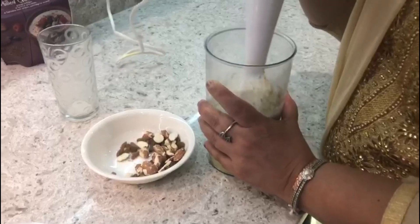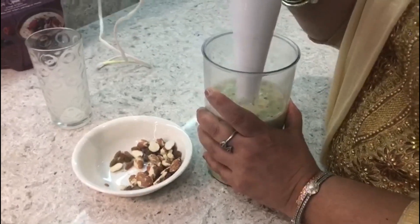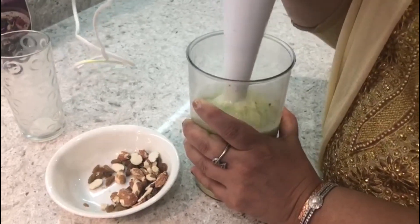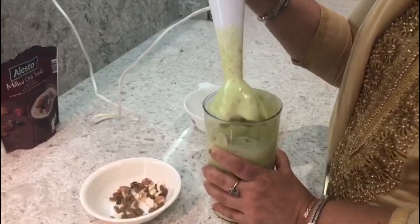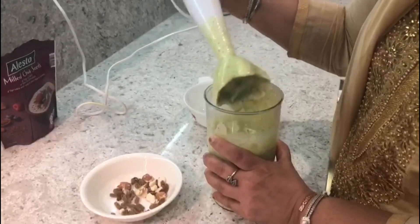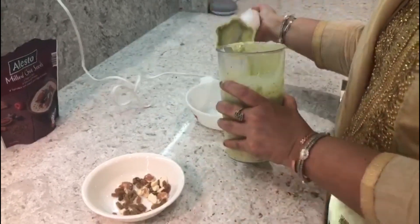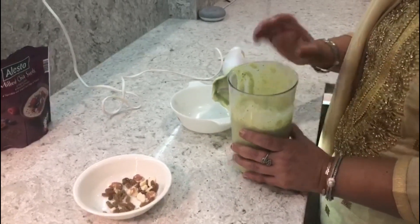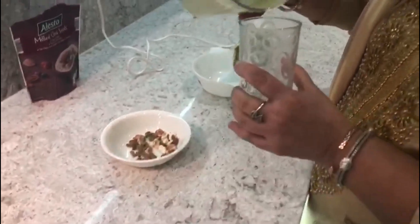Oh, look at the lovely green colour from my avocados — look at this colour, superb! Wow. If you want more milk you can add according to your taste, but I like my milkshake a little thick.